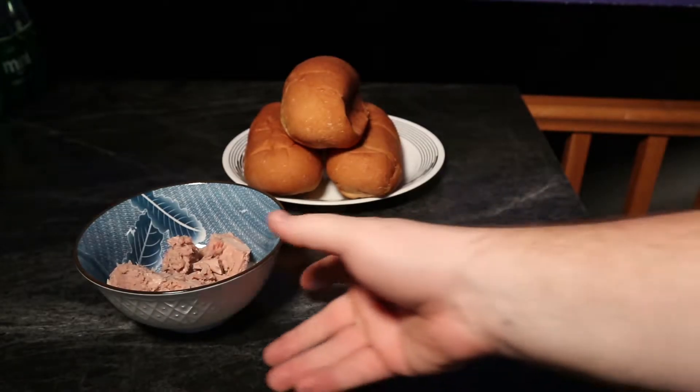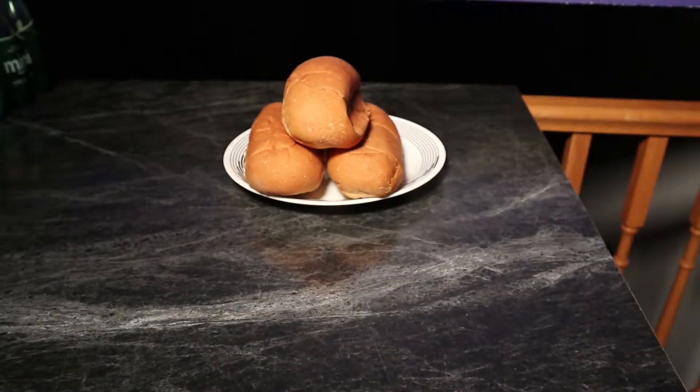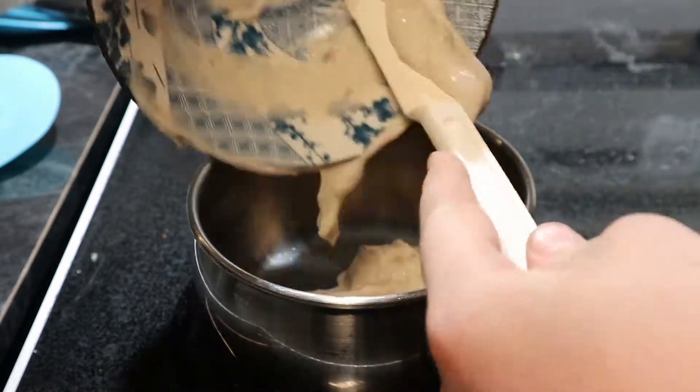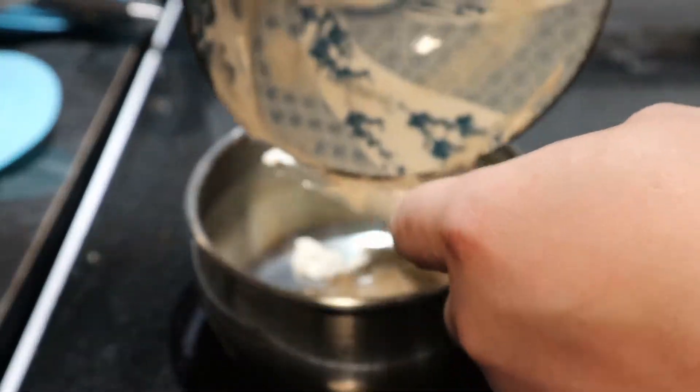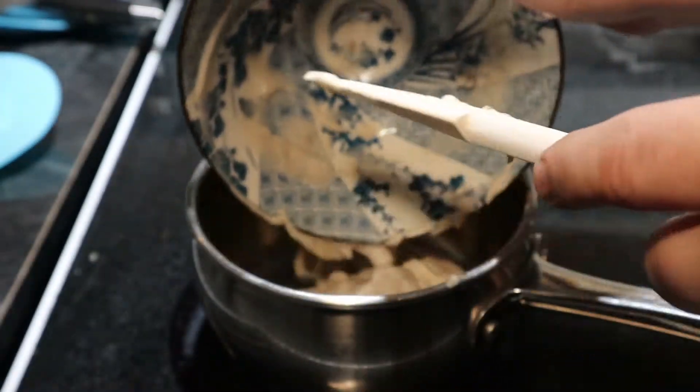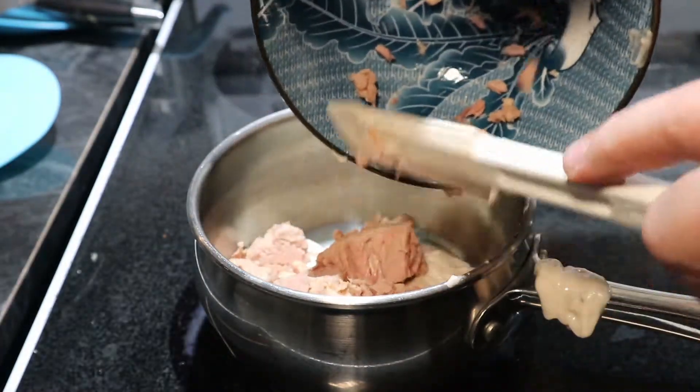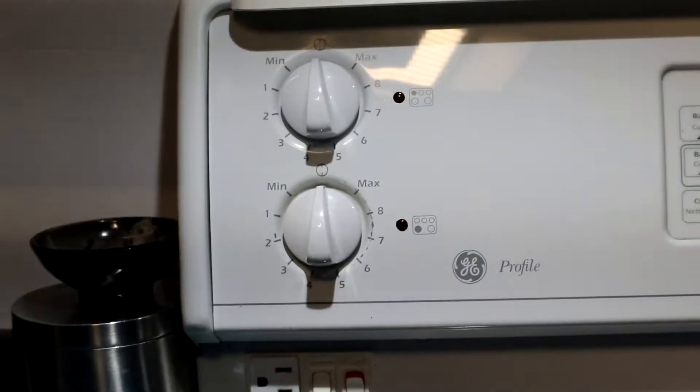So we have a can of mushroom soup, a can of tuna, and some buns — you can also use bread. Let's start by getting a small saucepan and adding our mushroom soup to it, being careful to get it all inside the saucepan and not on the handle, as well as the tuna.